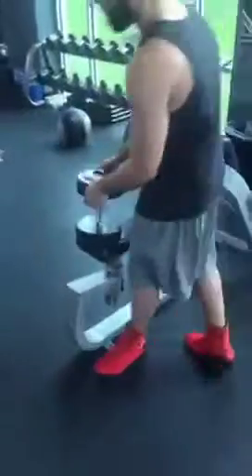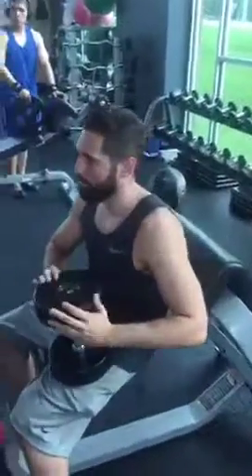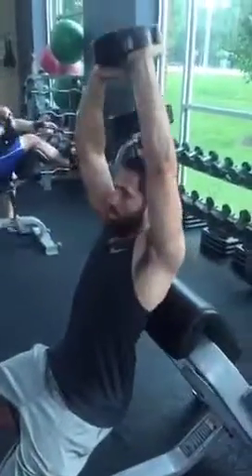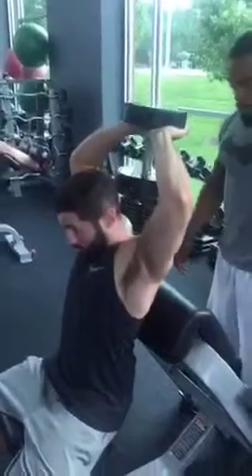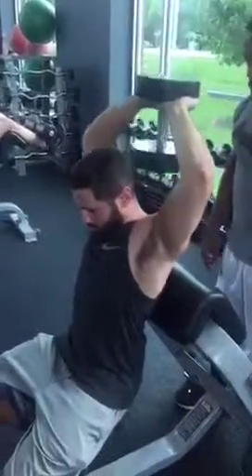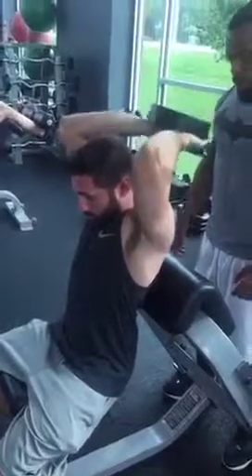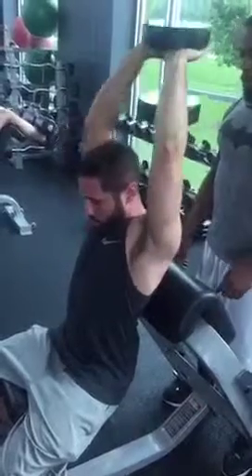Zane always uses the preacher curl because of the way it supports the middle of his back. This is a good way to do it because it keeps anything from interfering with the movement. Elbows in tighter, not flared — there you go, like that. We want to try to keep the emphasis on the tricep.